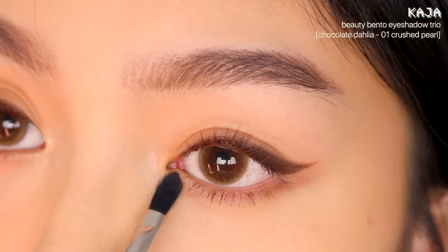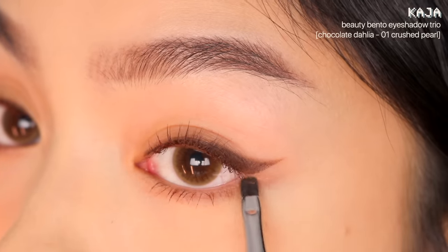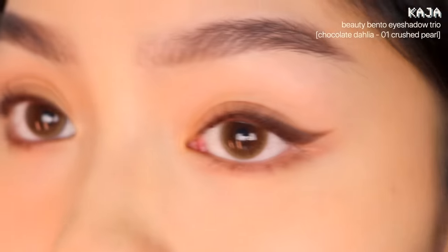Next I'm applying shimmer to the inner and outer corners. This brightens up the eyes and adds a bit of dimension, since everything so far has pretty much just been dark brown.